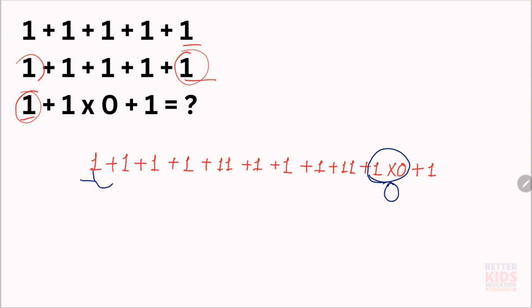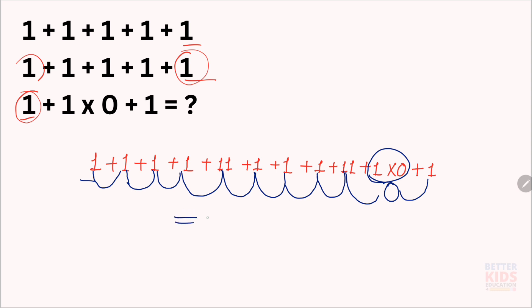Now we add these numbers: 1 plus 1 is 2, plus 1 is 3, plus 1 is 4, plus 11 is 15, plus 1 is 16, plus 1 is 17, plus 1 is 18, plus 11 is 29, plus 0 is 29, plus 1 is 30. So the answer is 30.